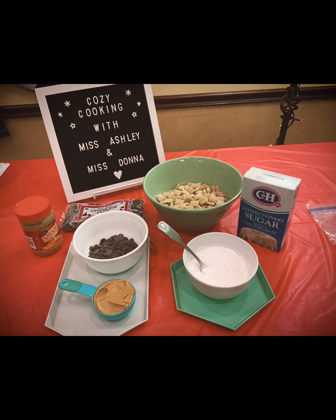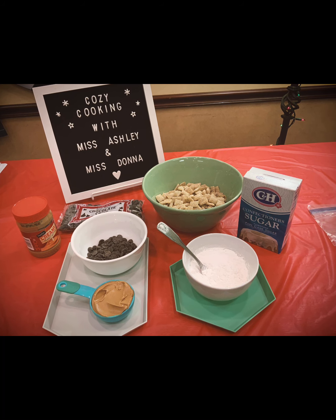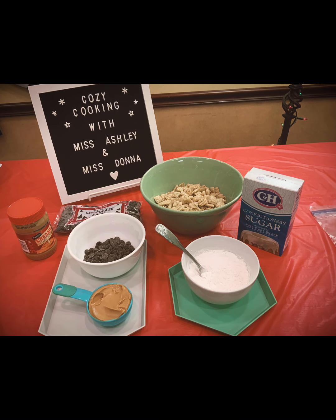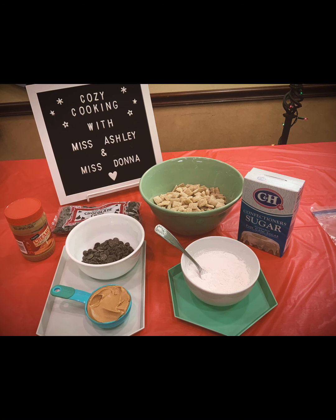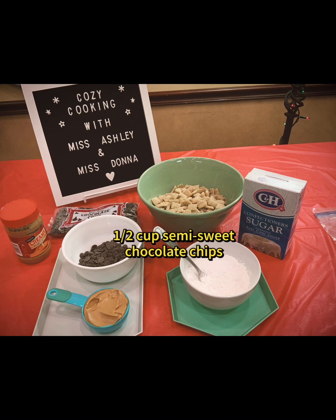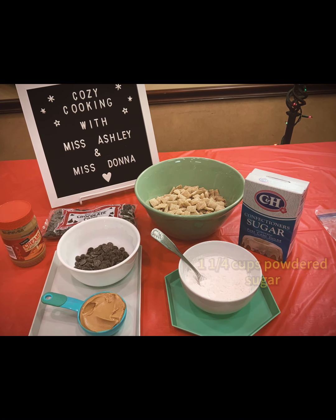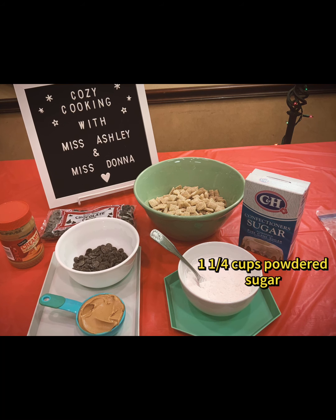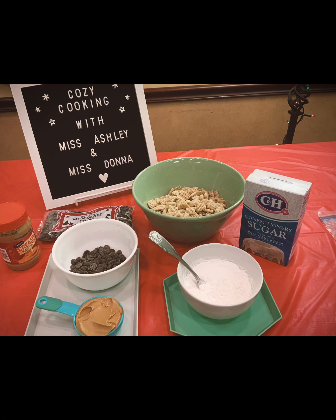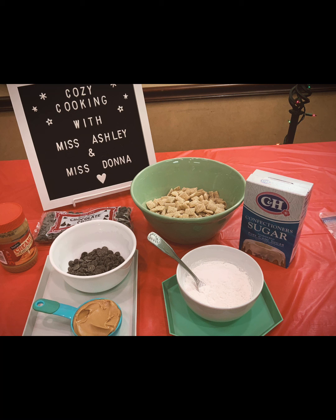First step is you're going to want to gather your ingredients. It's really a short list of pantry items or things you should hopefully already have in your cupboards. You'll need three and a half cups of rice Chex, a half a cup of semi-sweet chocolate chips, a half a cup of creamy peanut butter, and one and a quarter cups of powdered sugar. The peanut butter needs to be creamy — not crunchy, not natural — just your generic creamy peanut butter. It doesn't have to be fancy.